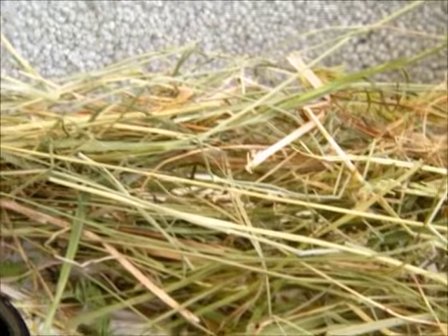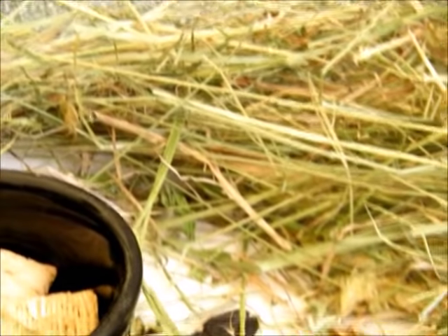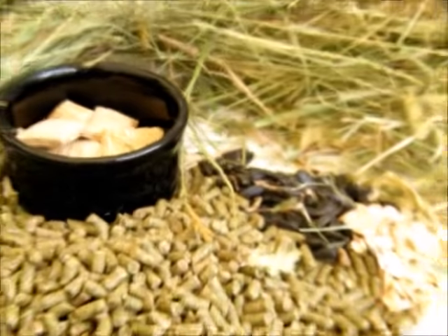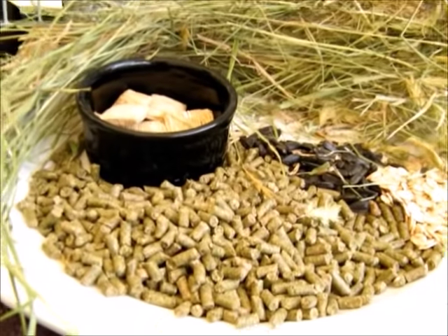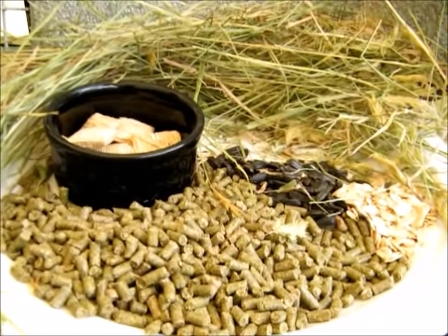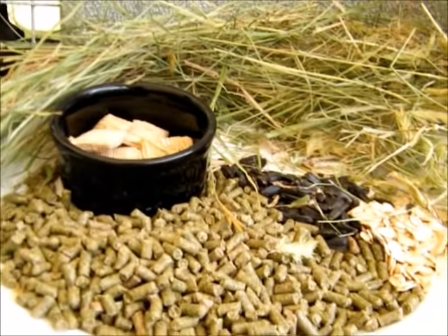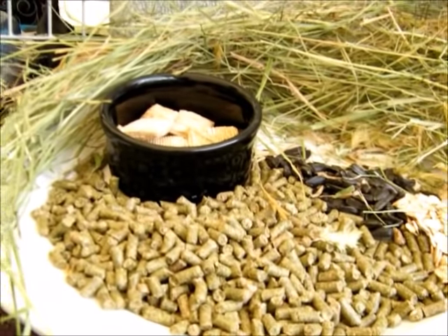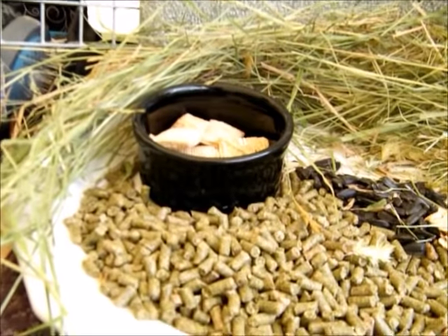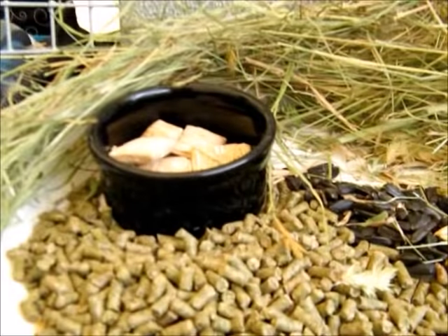Last but not least, we have hay. Hay quality is important. This is a first-cut hay with a lot of green in it — considered horse-quality hay. If you have the opportunity to purchase from a farm, make sure you use the words 'horse quality' because it means something different and farmers will know what you're talking about. Otherwise, at a pet supply store, orchard hay and Timothy hay are both great for bunnies.